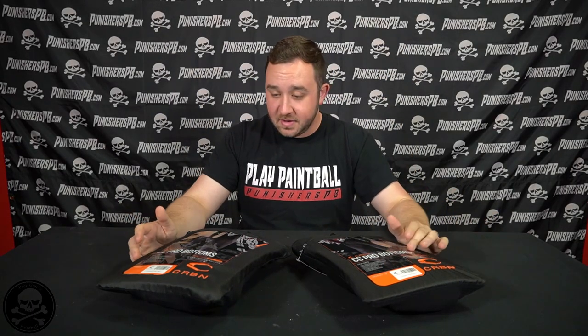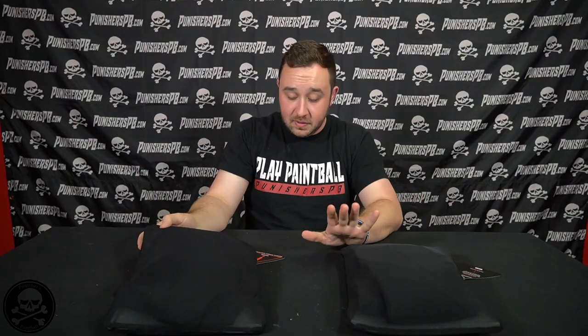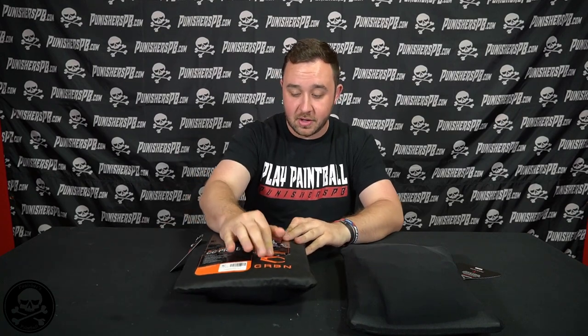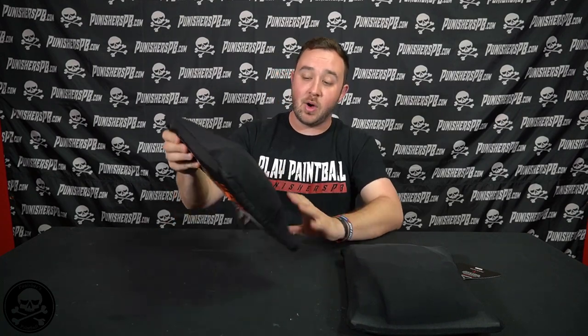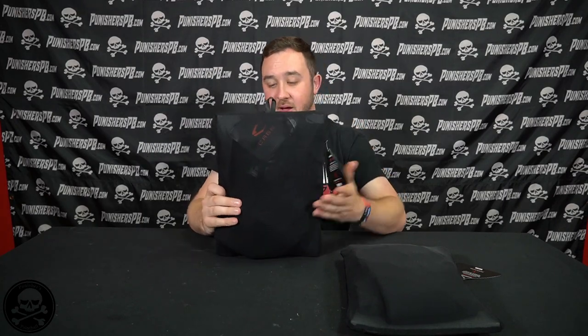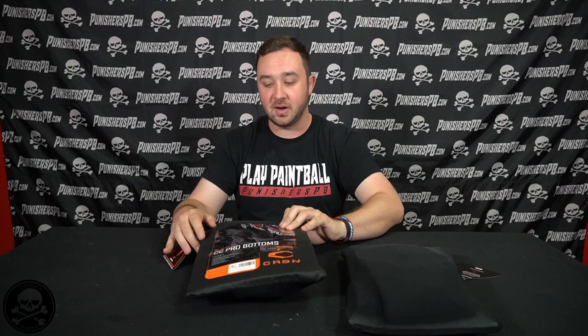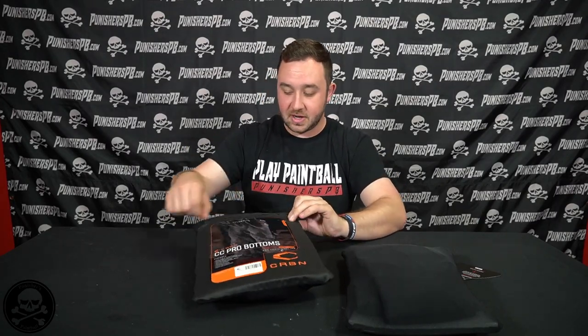Alright, just getting right into this. The packaging here is going to be virtually the same. I haven't even seen the old packaging in such a long time. It is still the same wash bag — it's that very see-through, very light mesh that will help it air out while you're in transit going from playing to home. You don't even have to take them out; you can just wash them in the bag if you really want.